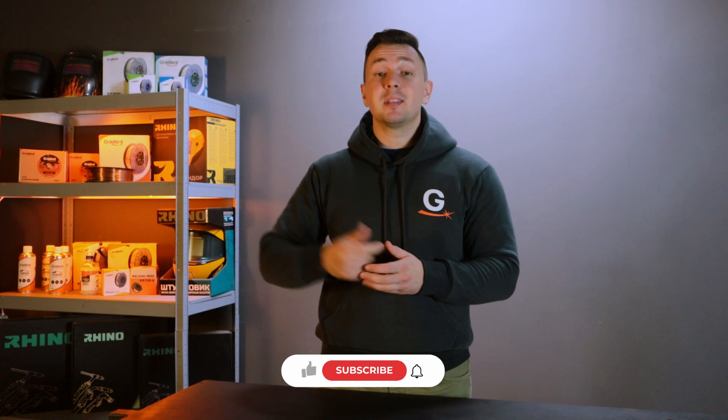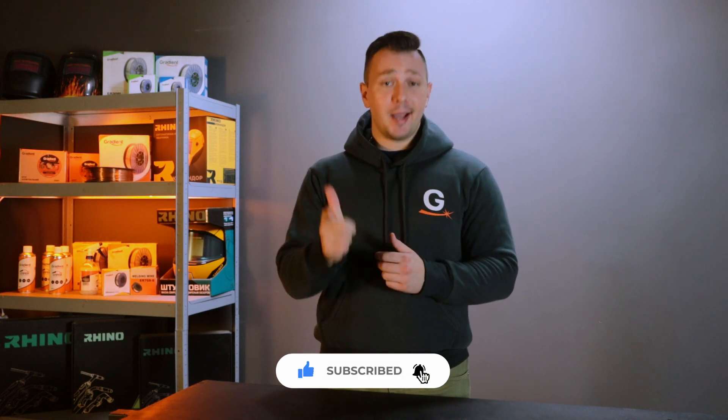Hello friends, you are on the Gradient channel. Today we will talk about five mistakes during argon arc welding that prevent you from welding high-quality seams. Don't forget to subscribe to the channel. Let's go!